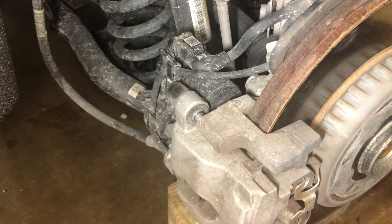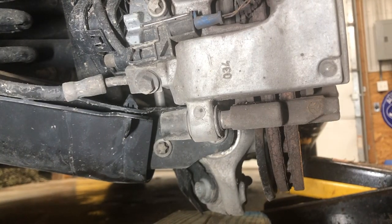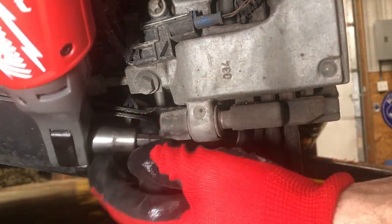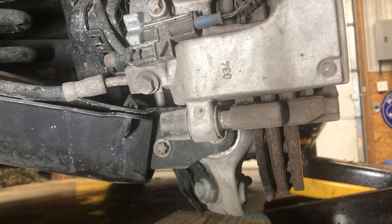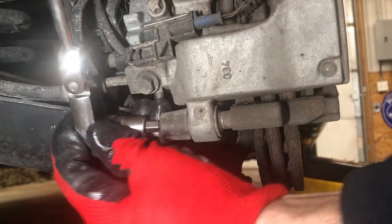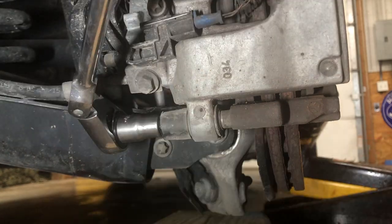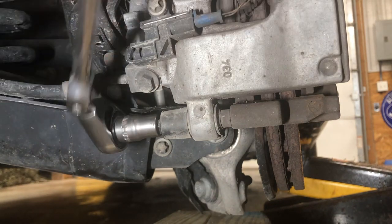Now we're going to go on down to the bottom bolt. Same deal — take off the dust cap and get this thing broken loose.